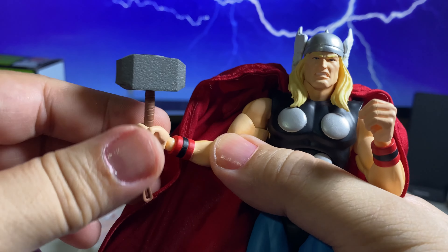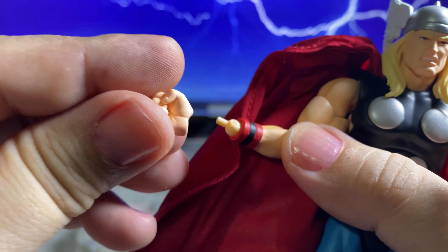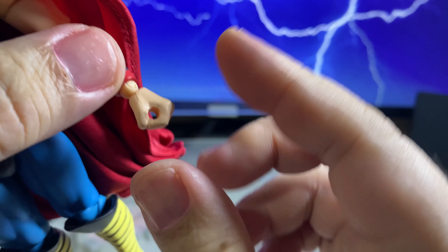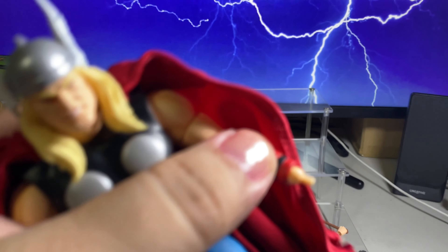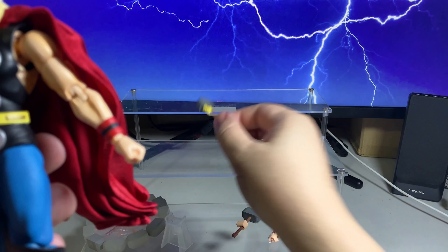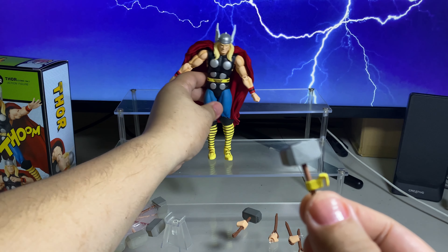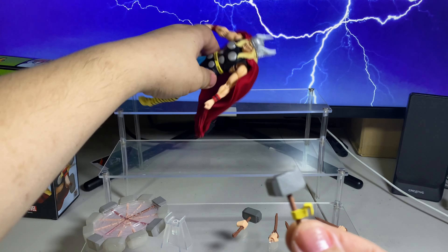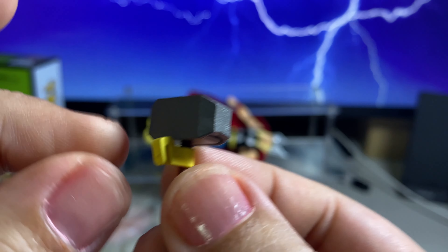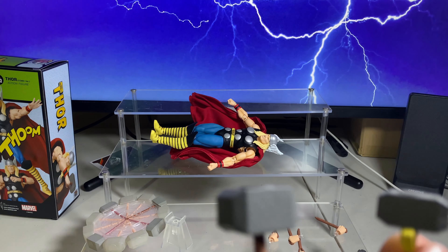When he's not holding his hammer, I can just remove this and put the closed fist or any other alternate hand he has. And then there's this when you just stay — I guess this is something for when he puts it on his belt.